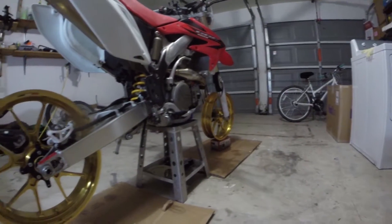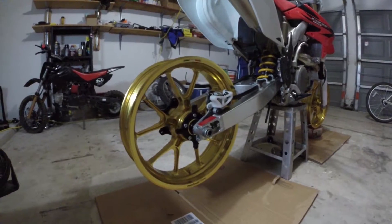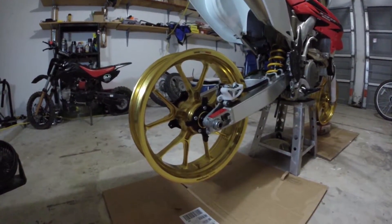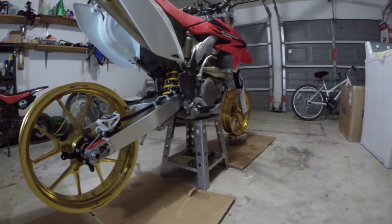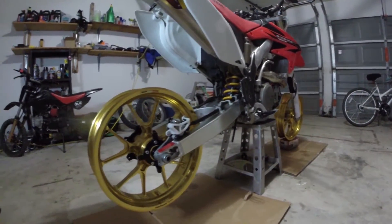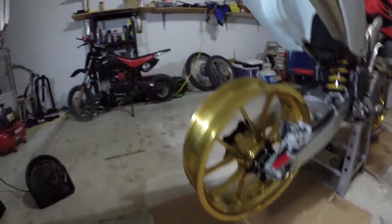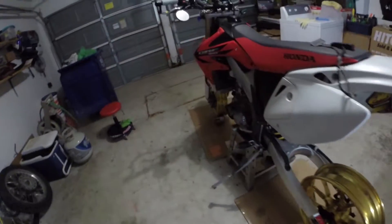We've got some tires coming in Wednesday — today is Monday — and then a bunch of other parts will follow from there. There we go, I hope you guys like them.